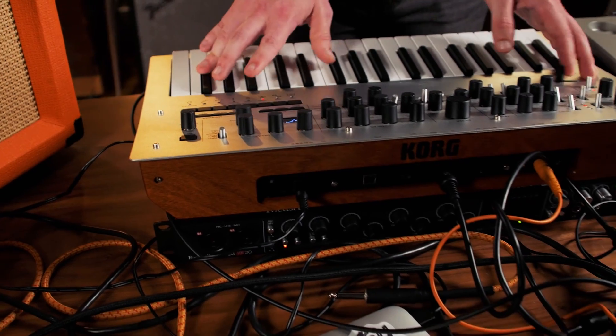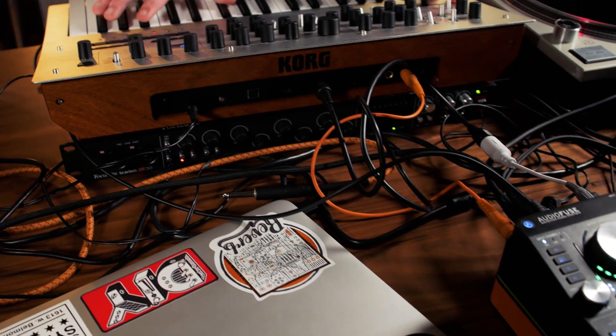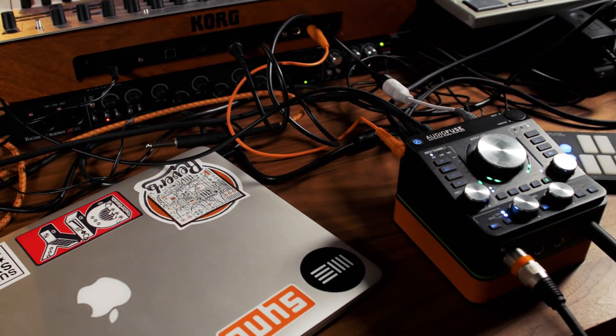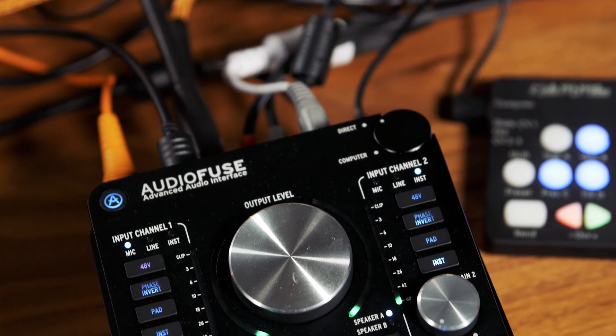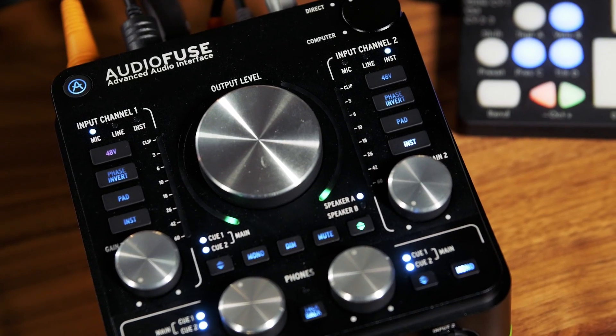Finally, the build quality and overall fit and finish are fantastic. The AudioFuse is made out of aluminum and includes a sturdy top cover. I would have no worries tossing this into a backpack with a laptop and MIDI controller and heading to a gig.